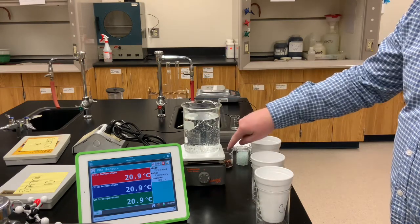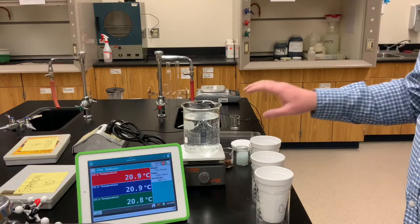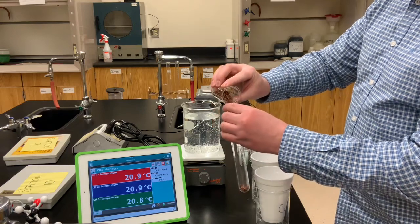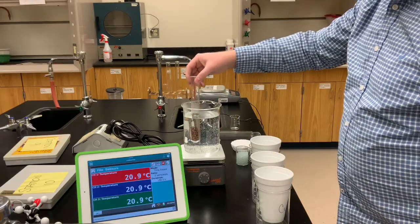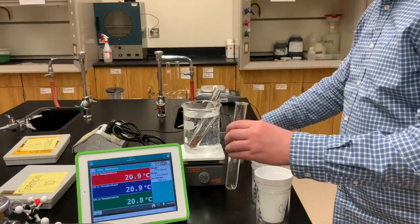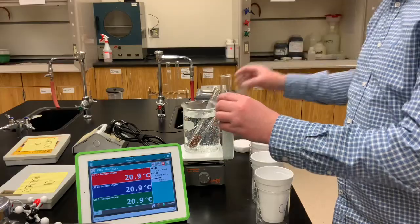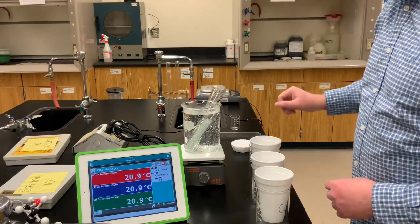In the background there's a hot plate with a large beaker of water being brought to boiling — it's getting close to boiling right now. I'll take large test tubes that are clean and dry, pour the copper shot into one, and place it into the beaker of hot water. We'll do the same with another test tube for the glass shot — pour it in carefully and add it to the hot water, making sure the glass sample is fully submerged.